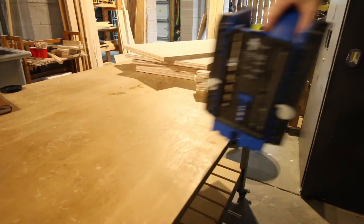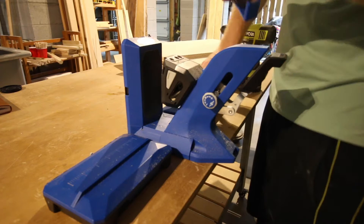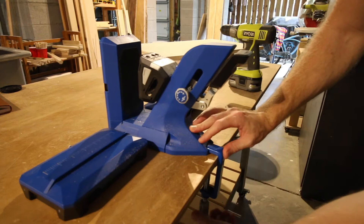We busted out our Kreg 720 Pro Pocket Hole Jig. This pocket hole jig is one of their newest from their new collection and it is great for woodworking. It makes it super easy to do repetitive pocket hole cuts and is very user-friendly. It's one of our favorite tools and a great tool to have around the shop.